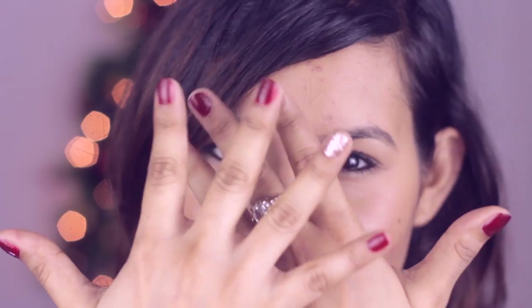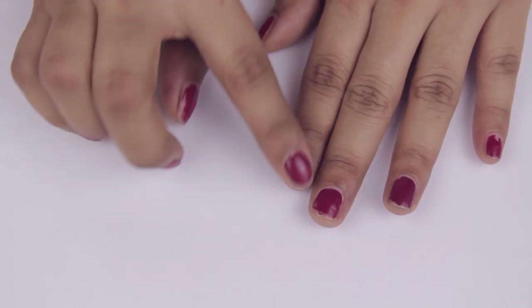Hi guys, today I'll show you how you can do your own manicure at home. It's really simple and super fun to do. By the way, this is not a nail art video.